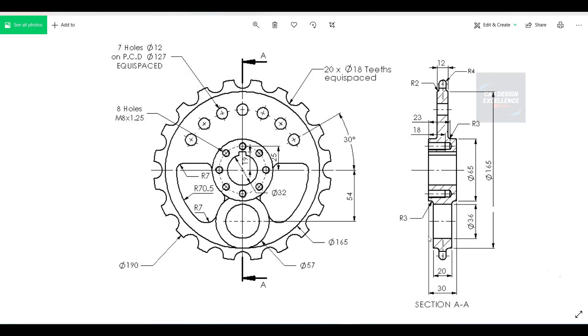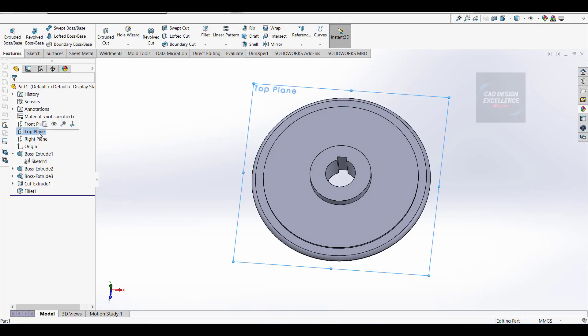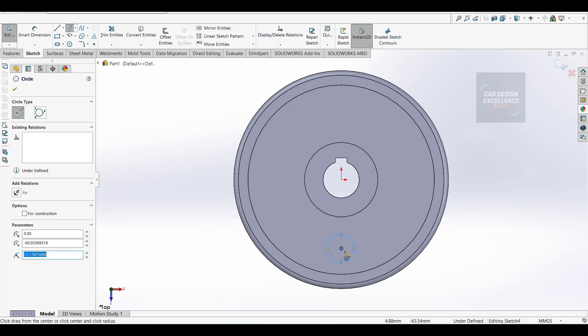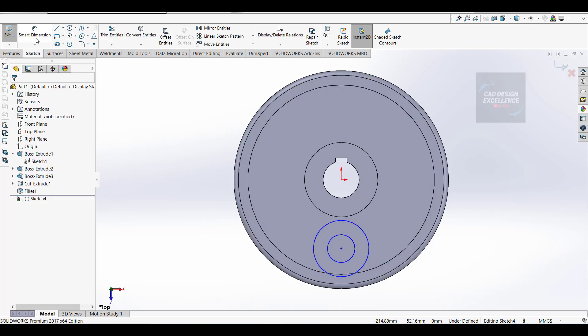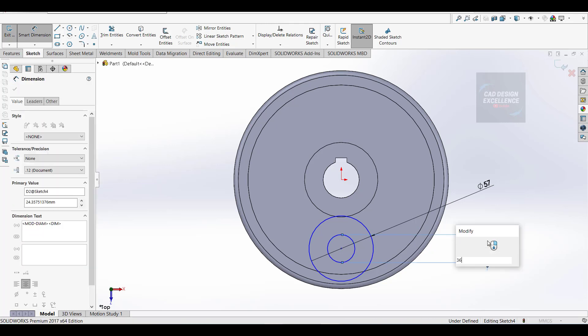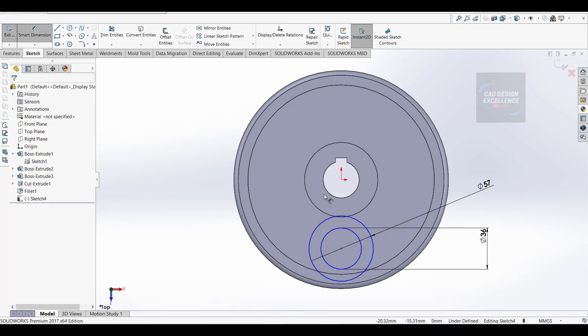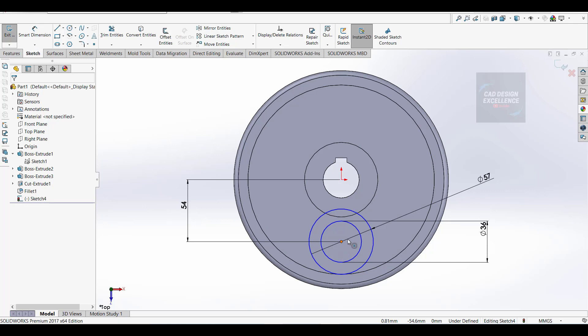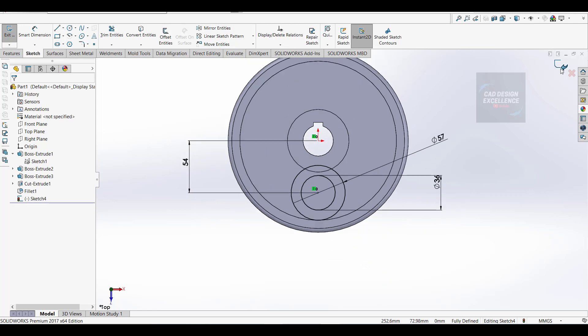Now we make this portion - it is 54mm from the center, diameter is 57, and inner diameter is 36. Click on top view and normal to, go to sketch and take a circle. Now dimension: first diameter is 57 and second one is 36. This dimension is 54mm. Click on this point and this point and make a relation of vertical.